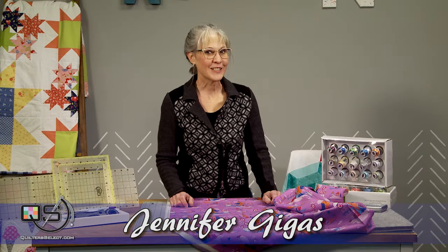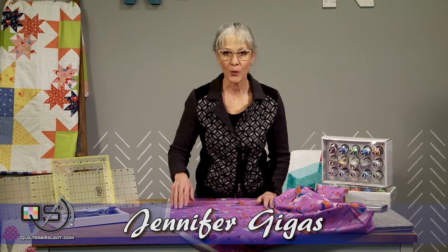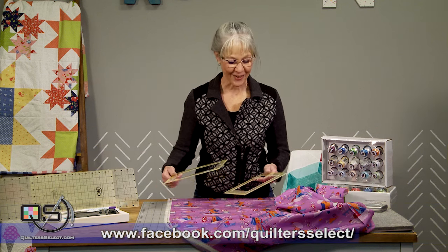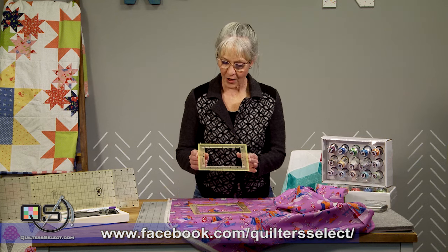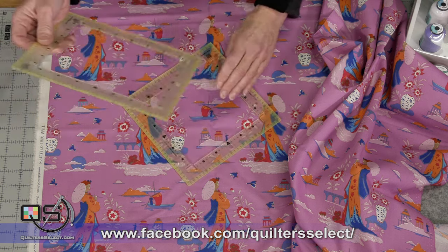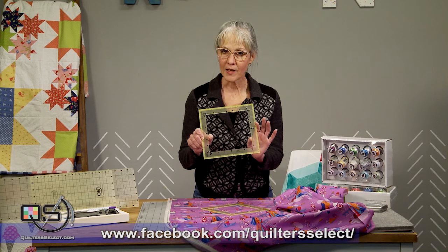Hello everyone, I'm Jennifer Jigas with Quilter Select and I wanted to show you how to use the Squared Up Rulers. The Squared Up Rulers are available in two different sizes. One ruler is seven and a half inches on the outside and five and a half inches on the inside. The other ruler is eight and a half inches on the outside and six and a half inches on the inside.